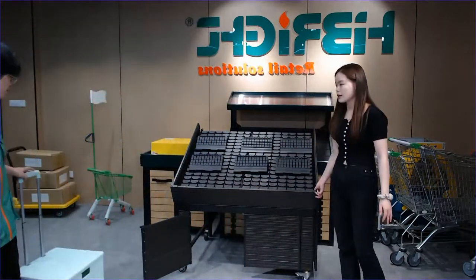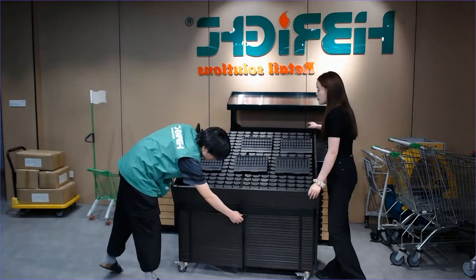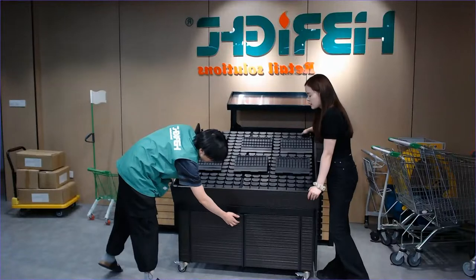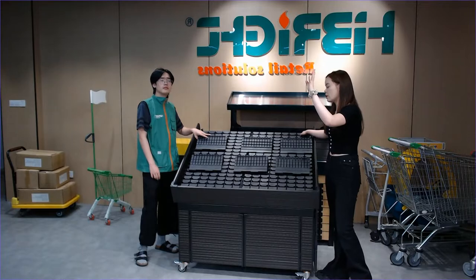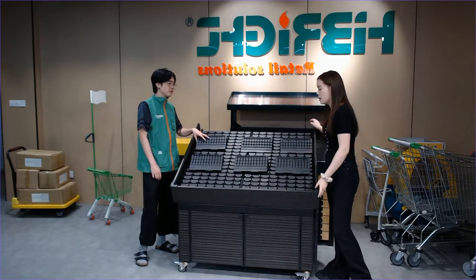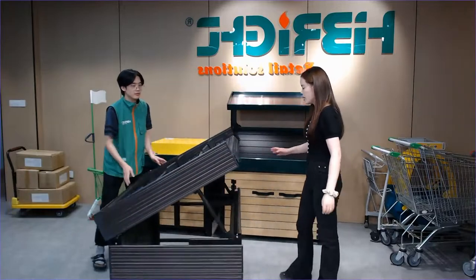The corners have plastic corner protectors to protect the unit. Most importantly, we have four casters at the bottom. That's right — four casters so you can change direction and move it to any place in your supermarket. It's really easy to use.